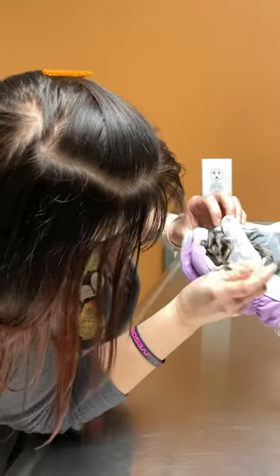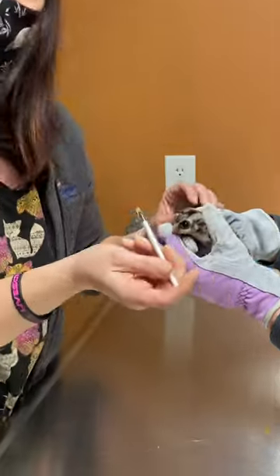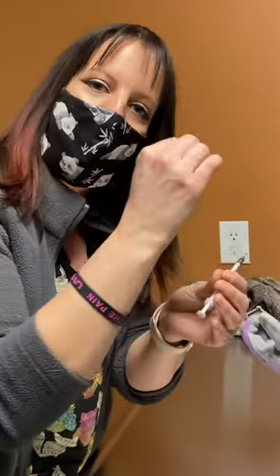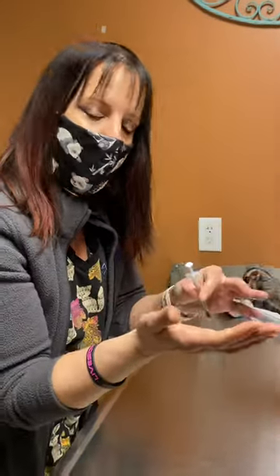Then you go on the side of their mouth. Go on the side of the mouth and it'll open up their mouth when you do that. You gently go to the side and then you just slowly push the amount in.